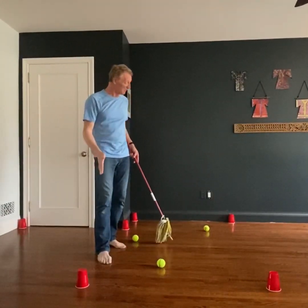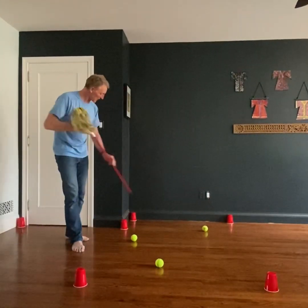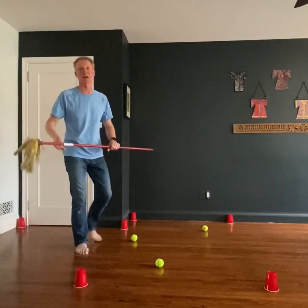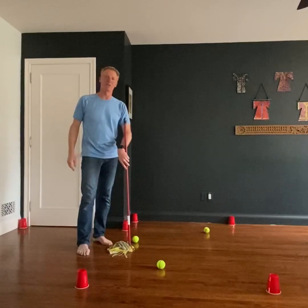Enjoy the game. Billiards — three balls, a cue, as many cups as you think, perhaps a couple of walls and some open space. We'll get through this together. Be well.